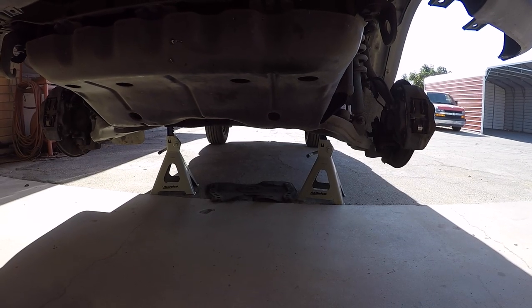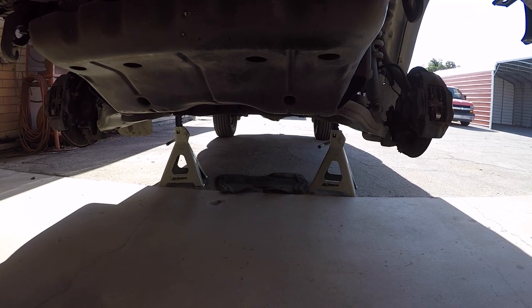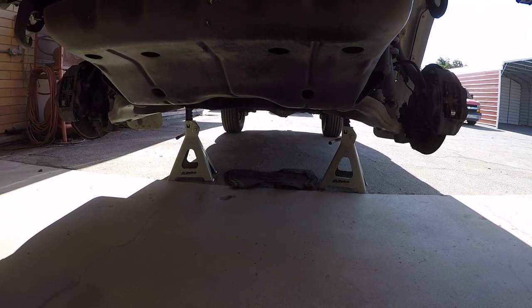We're gonna get the vehicle jacked up. We're gonna support the vehicle on opposing frame rails with six-ton jack stands. We're gonna get the tires off and get started. Okay, we've got the truck up on jack stands, being supported on both frame rails with six-ton jack stands.